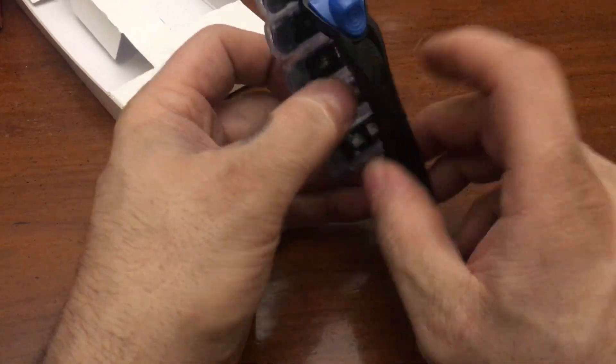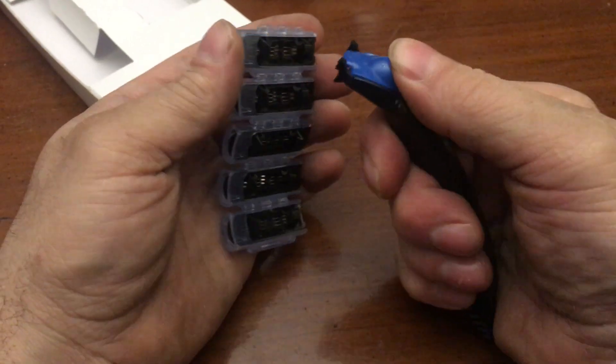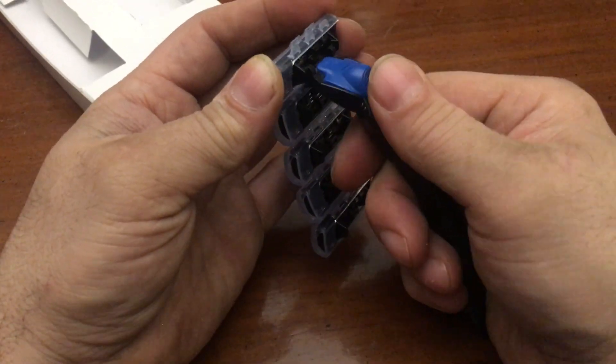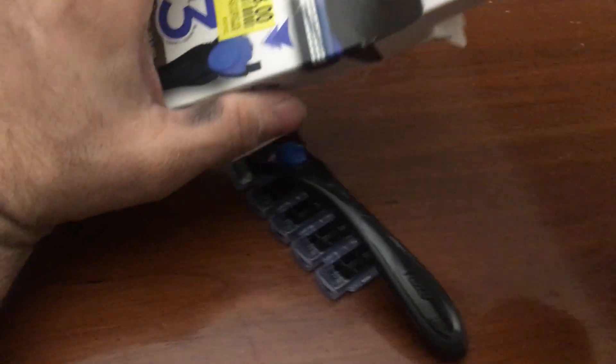Alrighty then, and this releases — oh yeah, yeah, release. That's pretty cool. So apparently I got a bunch of these on the cheap.